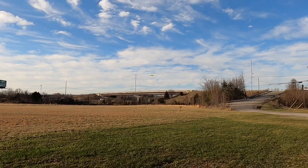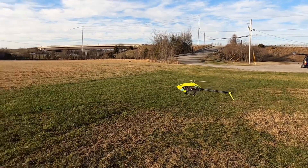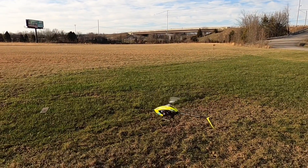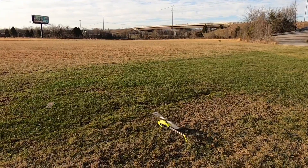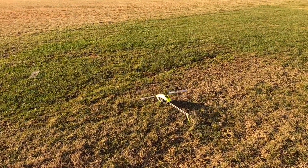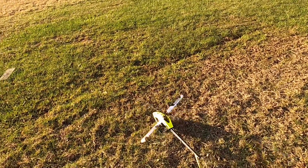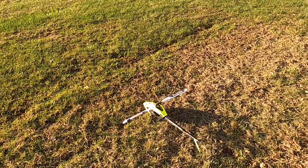Four-minute timer is up — going ahead and landing. There you go, a flight on the Goblin RAW 420 and a flight on the Goose Sky RS4. Let's head back to the bench to finish up and give my final thoughts.